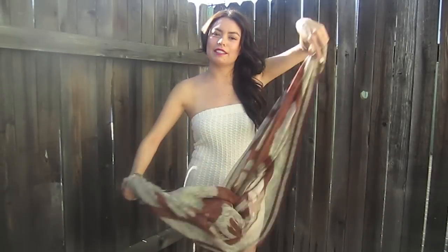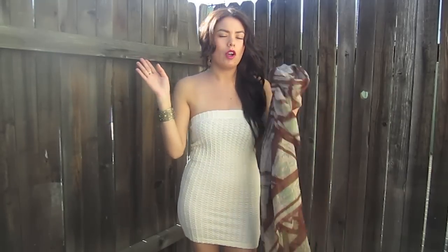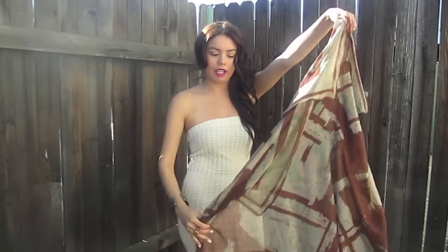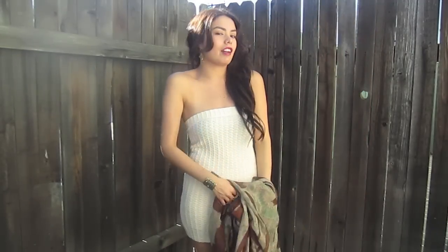Hey guys, it's Roxy. So today I'm going to be showing you how to take a simple scarf and turn it into a simple dress for the beach or the pool, for pool parties or whatever you'll be doing for the summer. I'll be showing you how to make dresses and cover-ups for your bathing suits. Okay, let's get started.